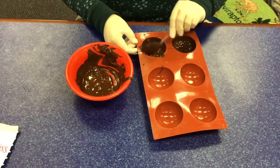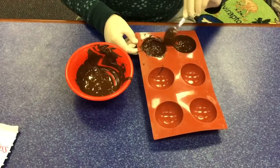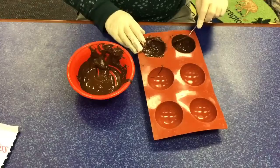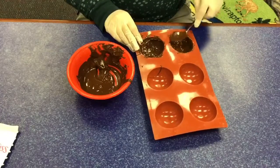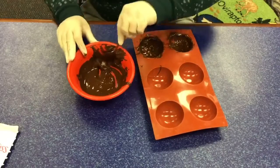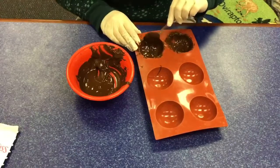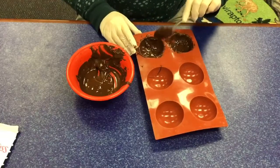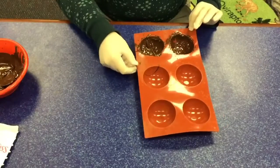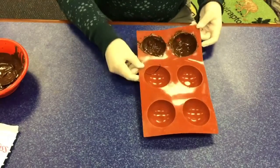You want to make sure that the top is thicker because you'll need that to attach your two half circles together. And then next I'm going to freeze — put these in the freezer for about 10 minutes until they're hard.